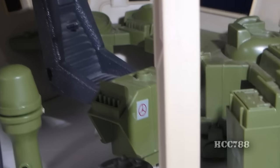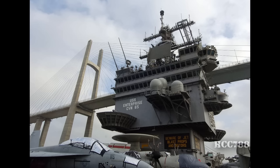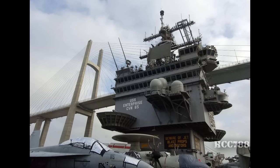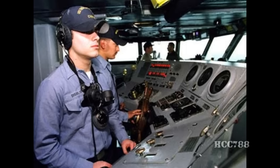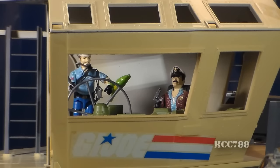A real aircraft carrier would not just have one bridge — it would have multiple bridges. The top bridge is the primary flight bridge where aircraft movement is controlled by the air boss. Below that is the navigation bridge where the ship is controlled and steered by the helmsman. Below that is the flag bridge for the admiral and his staff. The bridge features these great large picture windows that allow the admiral to oversee operations on the flight deck and allow you to see the action figures inside from the exterior.